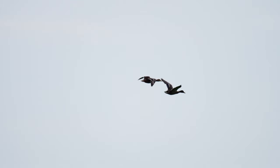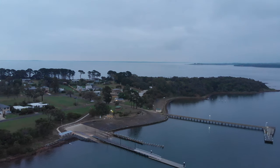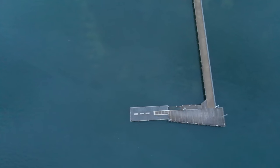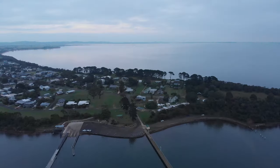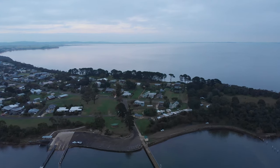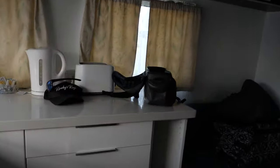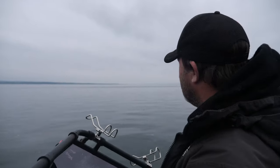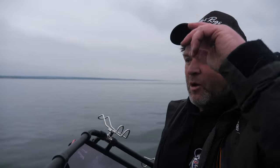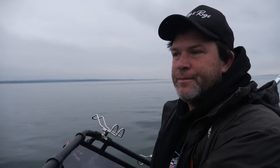Big wind is predicted for today and lots of rain. Let me try and get some cover up here and if she blows up, we'll come in. Hopefully we can get a snapper — if we don't, at least we tried.